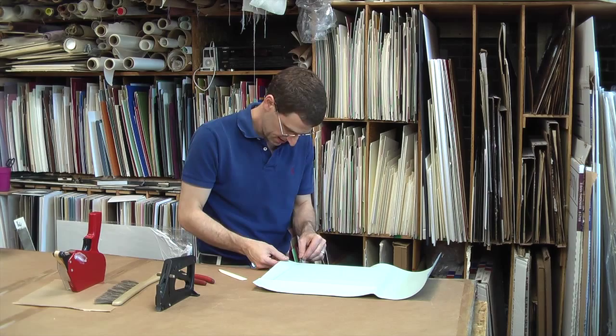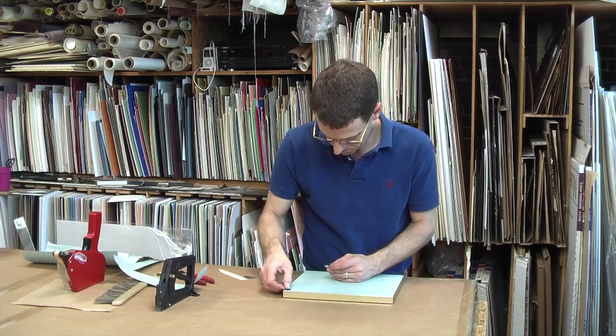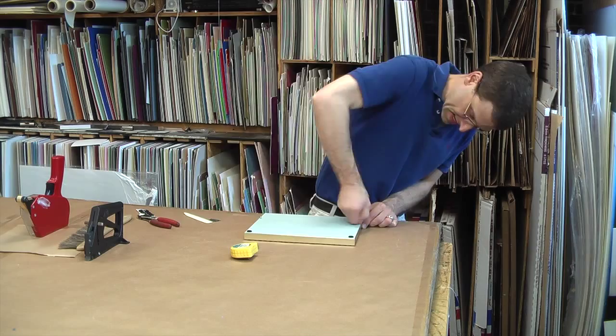I put two small bumpers on the bottom corners of the frame to protect your wall from getting scratched, and I add a wire for hanging. We pre-drill all holes for the hanging hardware so that we don't split the frame, and we use stainless steel wire. Once the wire is done, the final step is to clean up the corners of the frame.